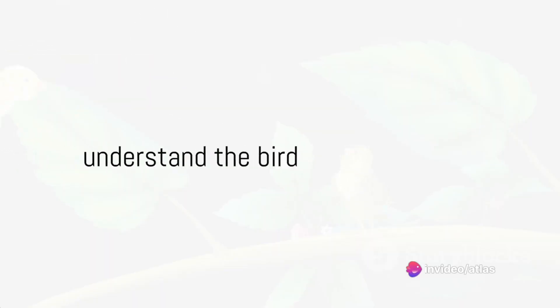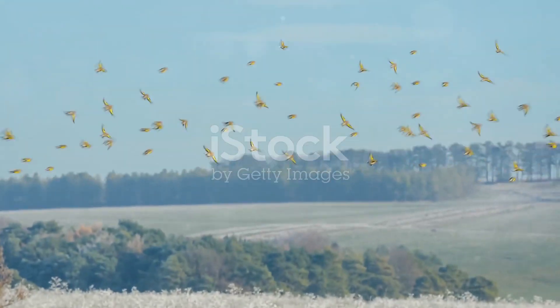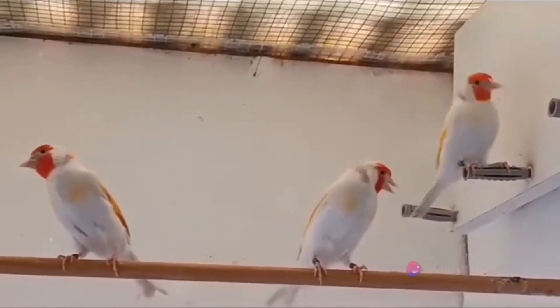Step 1: Understand the bird. The European goldfinch is a small bird characterized by a bright red face and yellow wing patch. They are native to Europe, North Africa, and Western and Central Asia. These birds are known for their captivating songs and the unique bond they form with their caregivers.